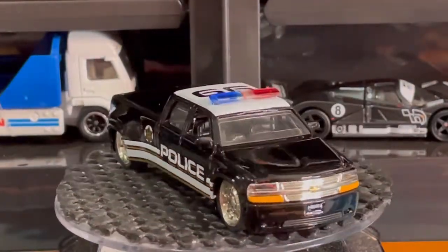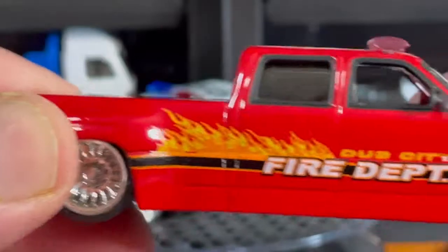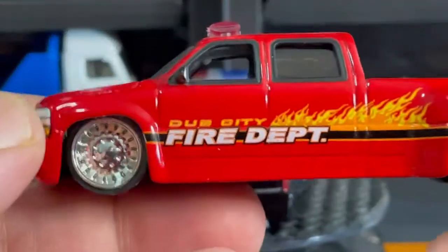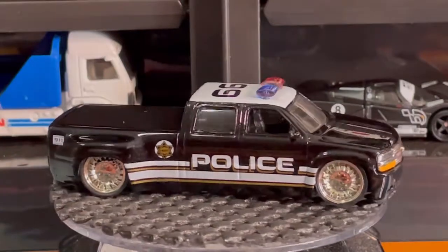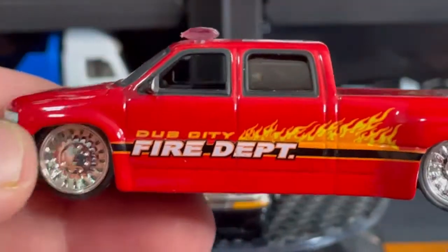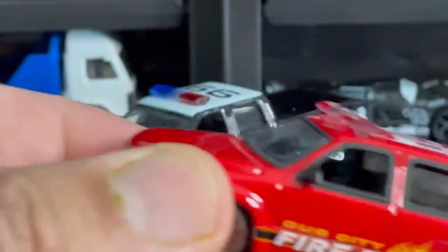Déjenme saber qué piensan. Ahora ya esta camioneta de bomberos ya tiene su compañera. What I was saying guys is now this fire truck is not going to be all alone — now it has its respected counterpart. Very very cool. I've shown this one to you guys before, but let me put it here so you guys can check it out.